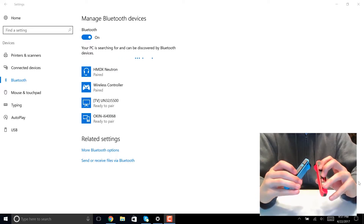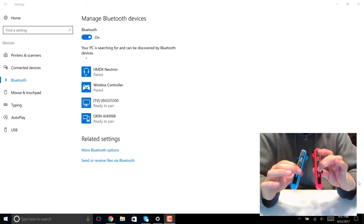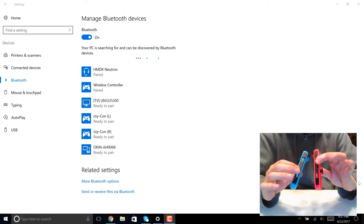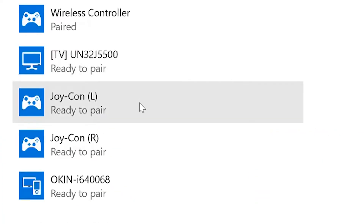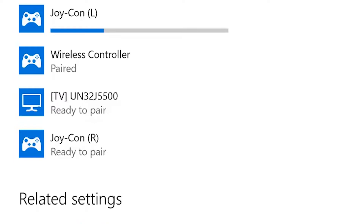Hold down the sync buttons on the railings of the Joy-Cons. After a couple seconds, you'll see green LED lights flash up and down. You should see your Joy-Cons appear in the list of Bluetooth devices. Connect the left Joy-Con first, and then the right.